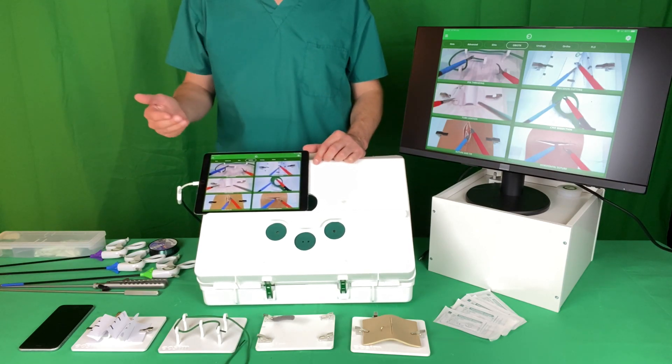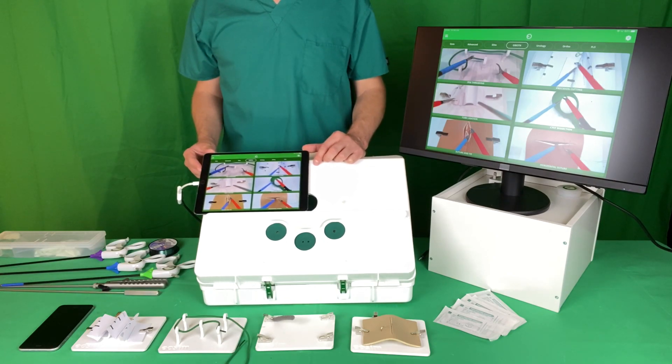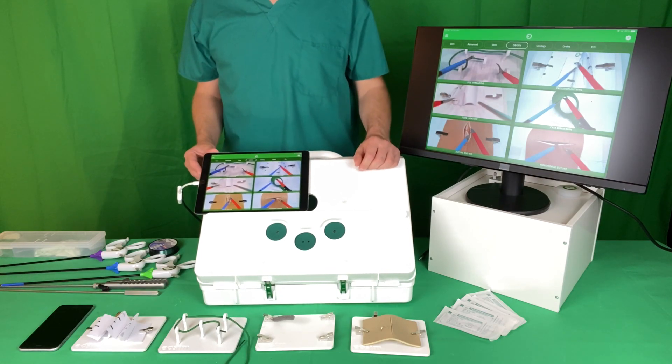You submit a video once you've completed the task appropriately and that will be assessed by the trainers. Once you've had all six task videos signed off, a certificate will be issued to say that you have completed this OBGYN lap skills course.